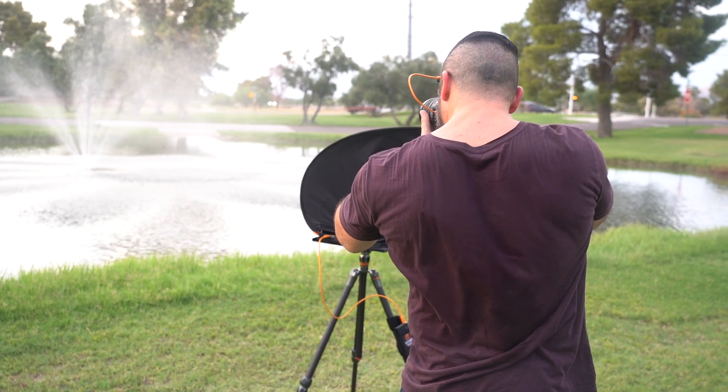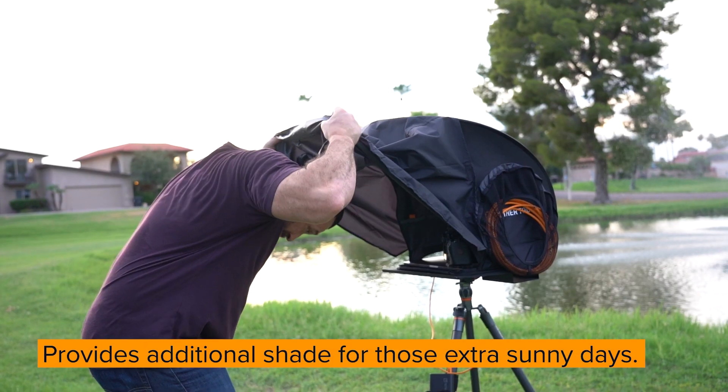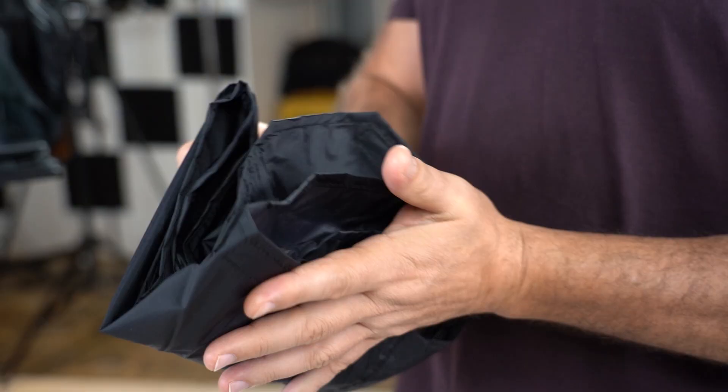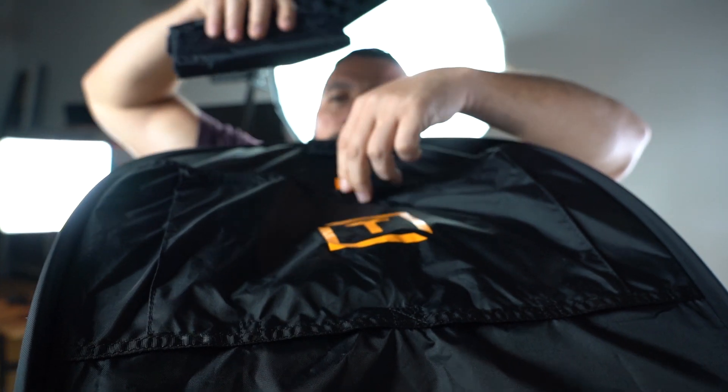And when you are looking to add some privacy to your shots, utilize the privacy pullover hood while your laptop is in the tent. It also stores easily in the top storage pocket of the Sunshade so it doesn't interfere or get in the way.